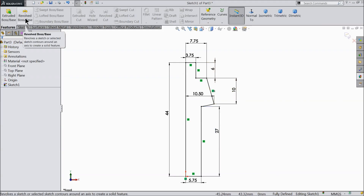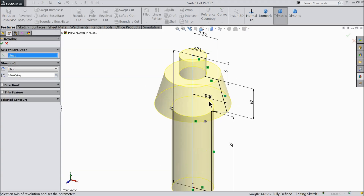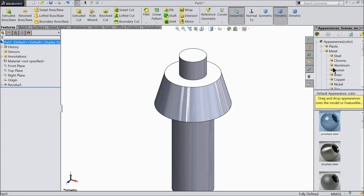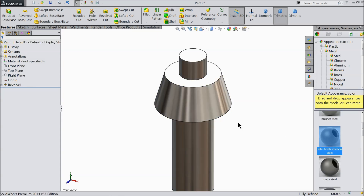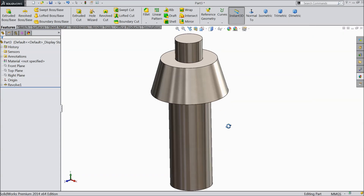Select revolve boss. This vertical line I will keep as the axis. 360 degrees. I will choose the material — satin finish stainless steel. This looks nice.